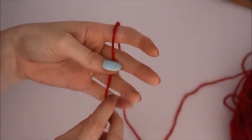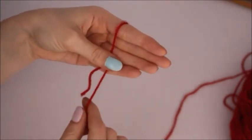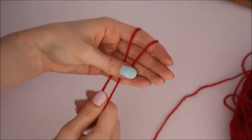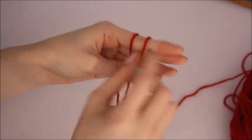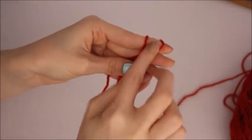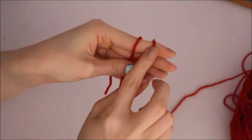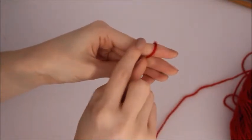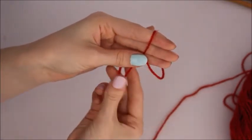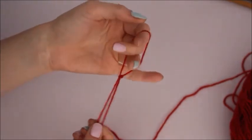So drape the tail over like that, wrap it round once, twice, keep hold of it here with your thumb if that's easier. So you've got your two strands, pull the first one up and over and just move them backwards a bit. So you've pulled it up over to here, grab the other one and do the exact same but take it off your fingers and then pull the strands and you should have your slip knot.